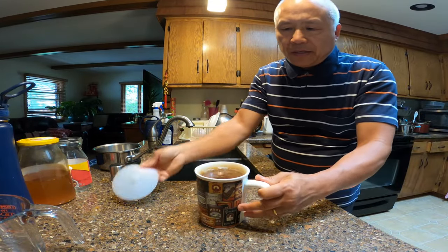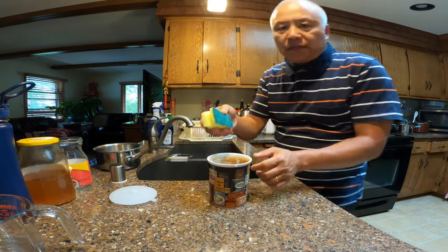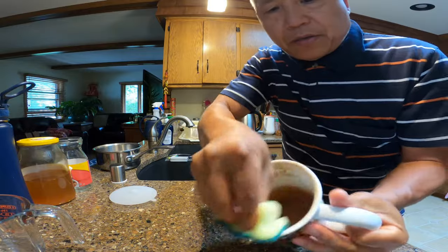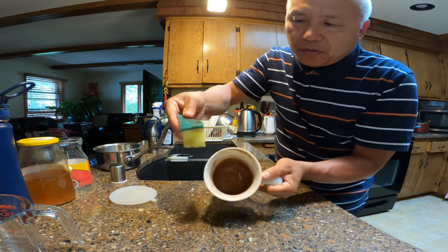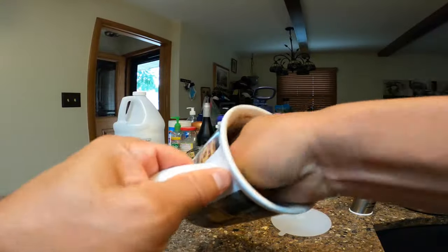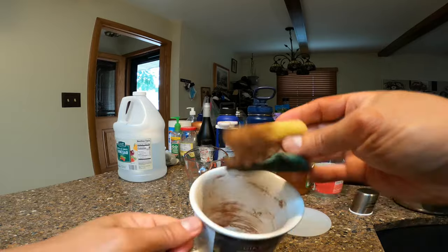I would just let it sit there for about 10 to 15 minutes. After about 15 minutes, just pour out all that liquid, and now just take a sponge — use the green pot scrubber — and as you can see, it's coming out. The vinegar and the water loosen up all that stain. See, all the tea stains are coming out.